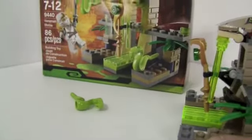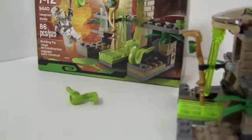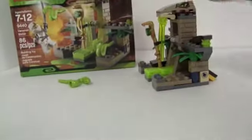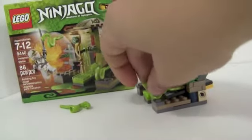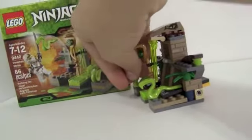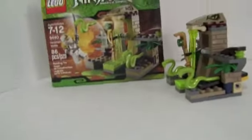Let me demo that — ouch, that actually hit me on the head! The actual distance they can fire really does vary: one flew about two inches and the other flew like seven feet in the air and then hit me on the head.